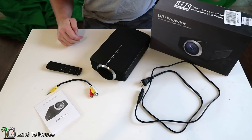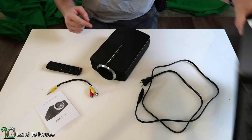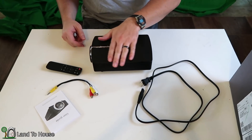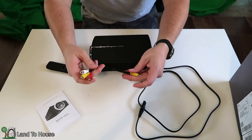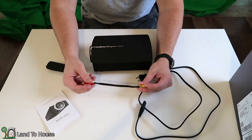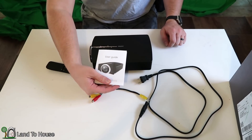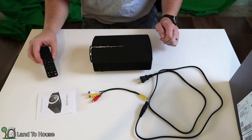Let's take a look at all the things that are in the box. The projector came in a really nice bubble wrap, so it was well protected. It has a power cord, an audio-video adapter for your old RCA, a user manual, and then a remote with plenty of nice features on there.